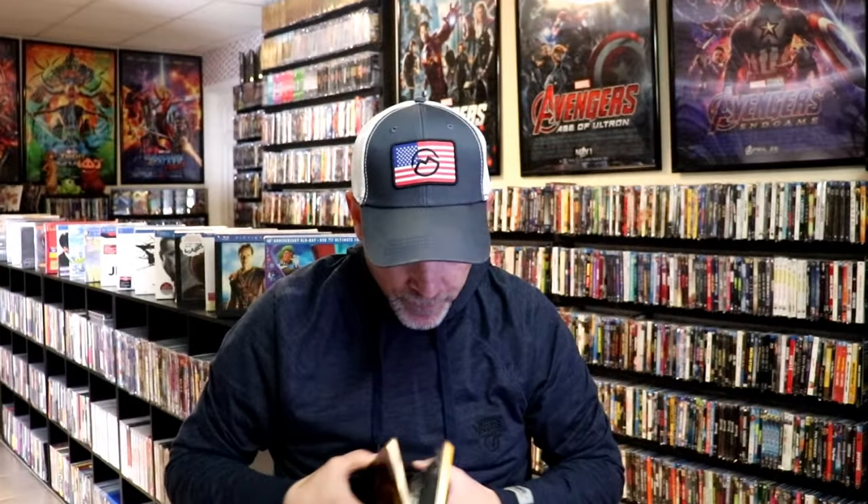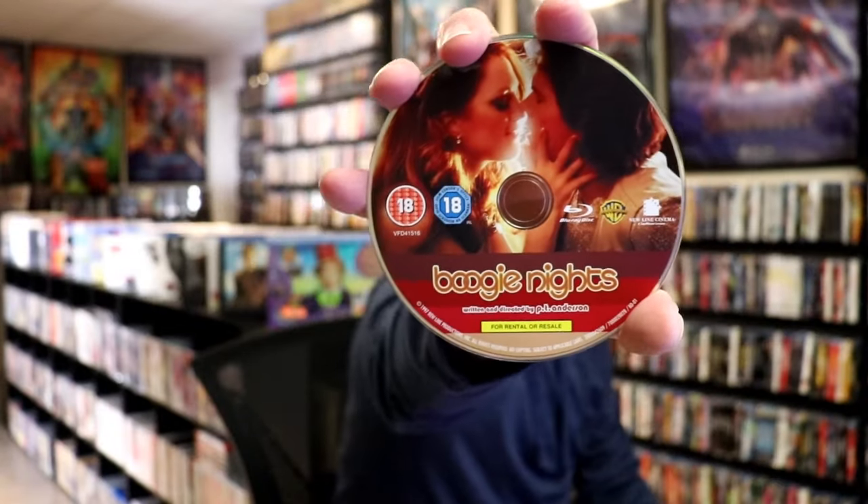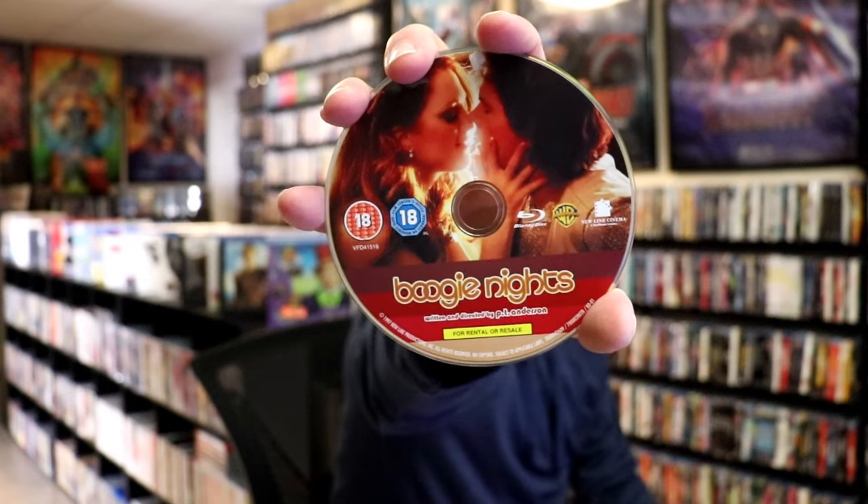And we open it up. We have our front and back together. On the inside, it does come with just the one disc. We have our Blu-ray disc with some disc art, and we do have some inside artwork.